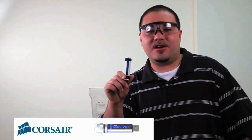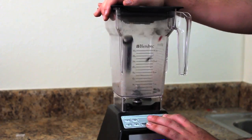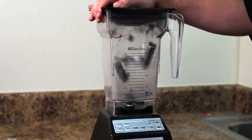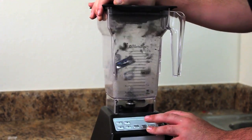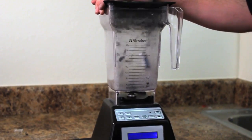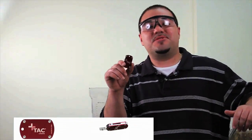Species number three in our competition — the Corsair Survivor — with a blend. When you see number two in our competition, the TAC Drive. Alright, will it blend?